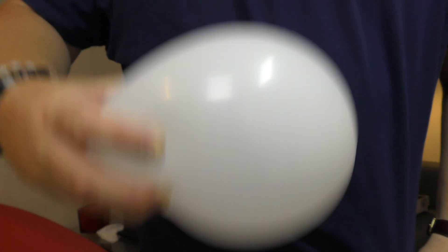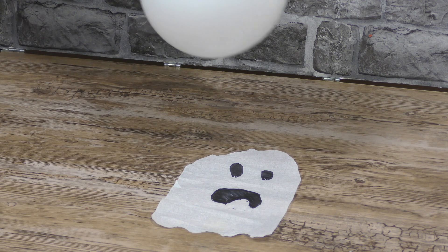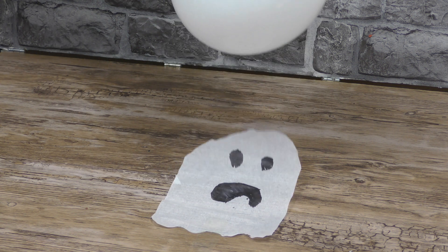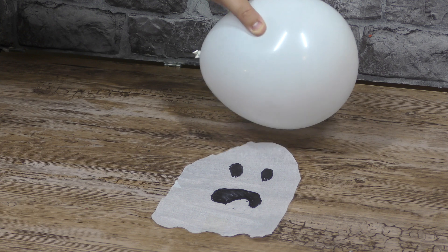Once your balloon's blown up, rub it on yourself or a piece of cloth to build up some static, and then the instructions say move the charged balloon over your ghost. Watch as the ghost rises up and dances around as you move the balloon back and forth. Is it possible for a ghost to die?